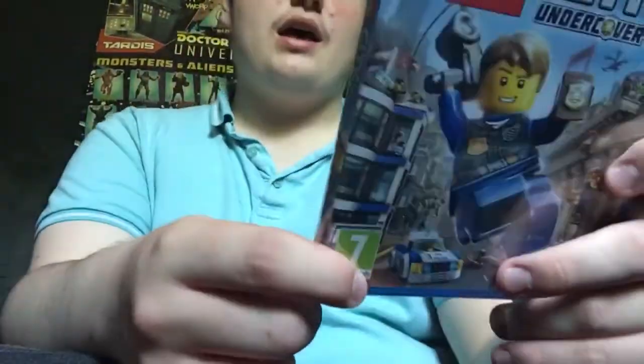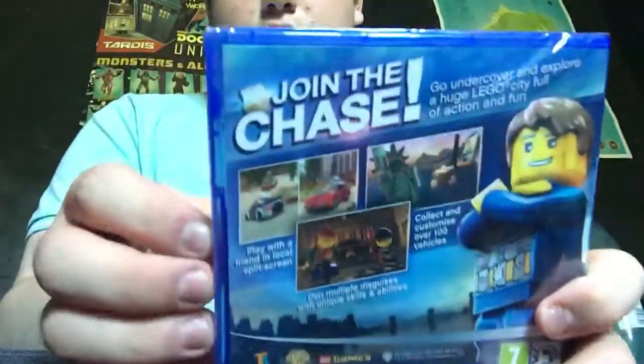I'll be doing a massive let's play. There's the spine, there's the back, and then we've got to crack it open.